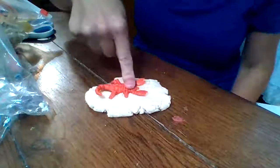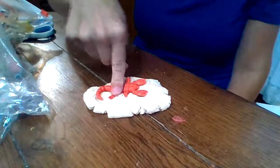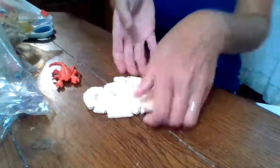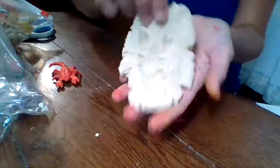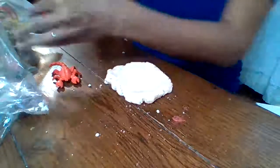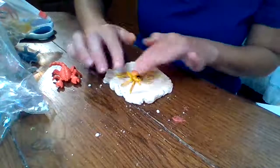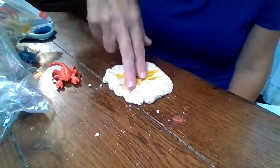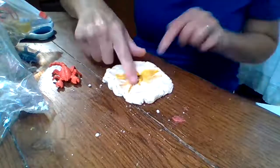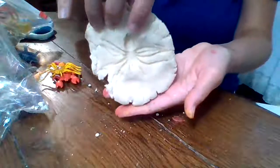You can push using their pointer finger - that's something many have been working on, pushing and isolating that finger. Push, push, push. It's kind of hard to see, but you can see there's the fossil. So let's do another one - get rid of that one, squeeze it. This spider - spider is our letter this week - and we just push with one finger if you can, or two. You might have to use both hands and push, but there you can see there's the fossil.